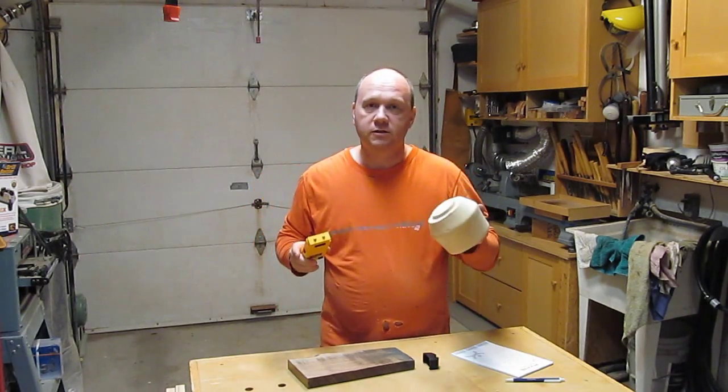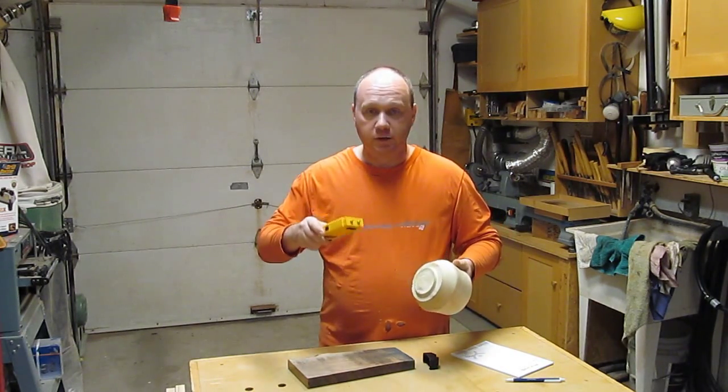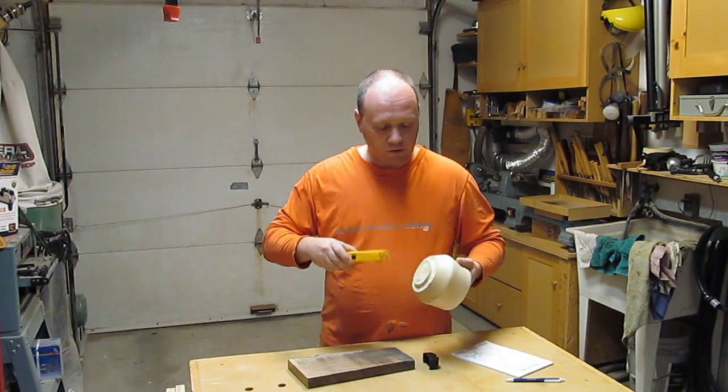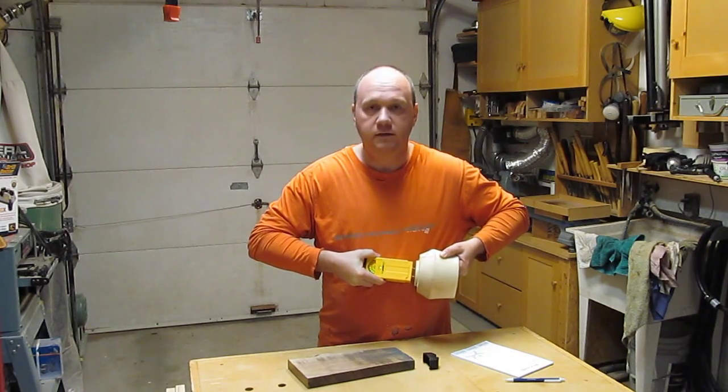This is a piece I did as a turning — it was green wood, very humid when I did it, and it has dried a little bit since. I will check it.